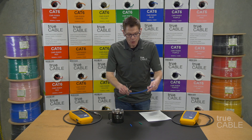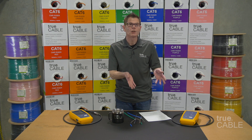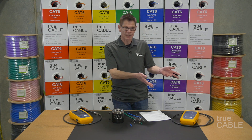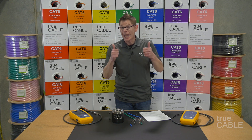So anyway, I hope you enjoyed the video. Please check for links in the description to TruCable.com for high quality ethernet cable. If you liked the video, please leave a thumbs up or a thumbs down as you see fit and leave a comment in the comment section. Happy networking!